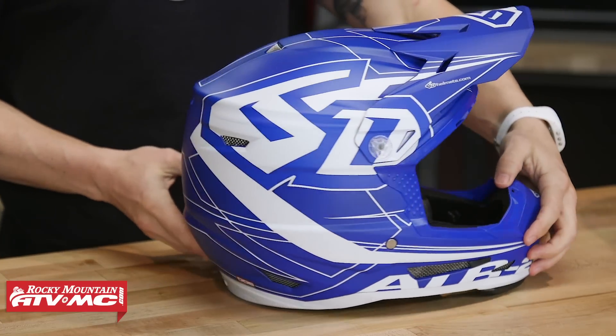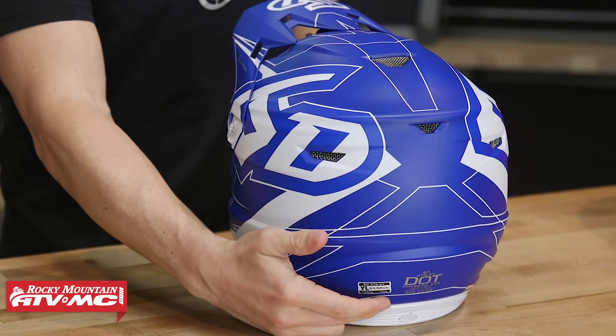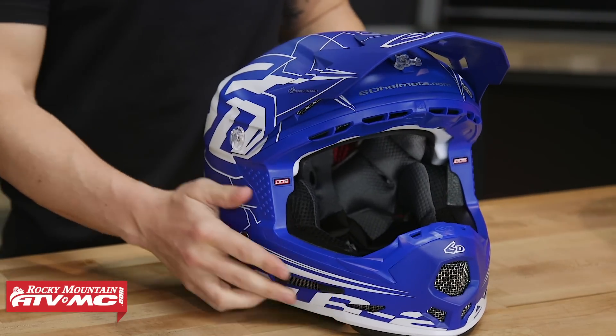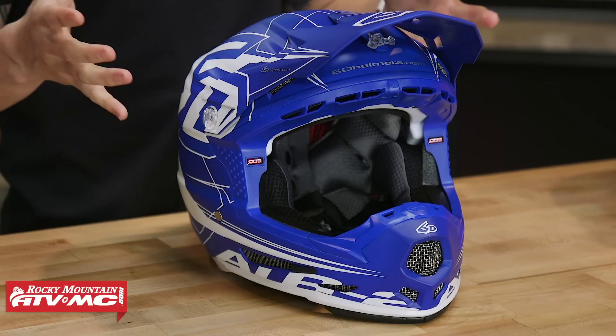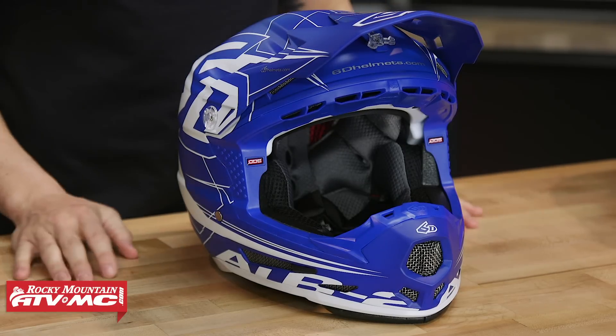They're going to use the same tri-composite shell construction as the adult version, and it's going to be DOT and ECE certified. What's unique about the shell with the youth is that it's not going to be as rigid as the adult version. With a youth helmet, you have a lighter head, going at slower speeds, so the shell needs to be a little bit more compliant — a little bit softer.